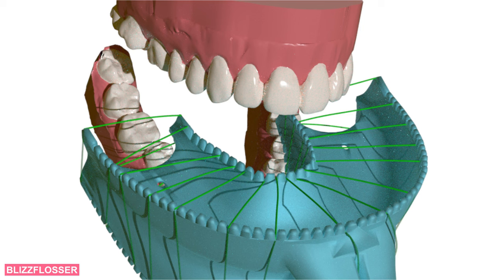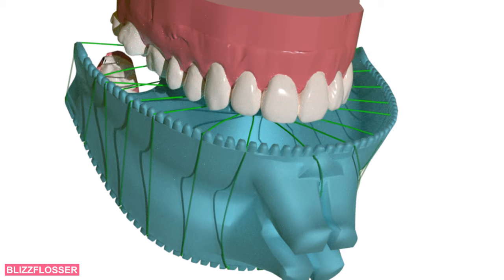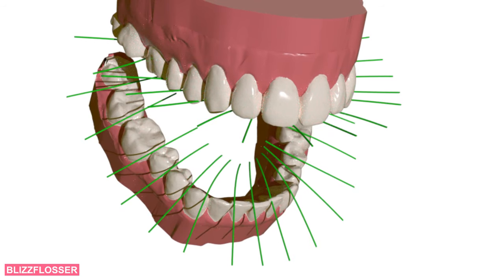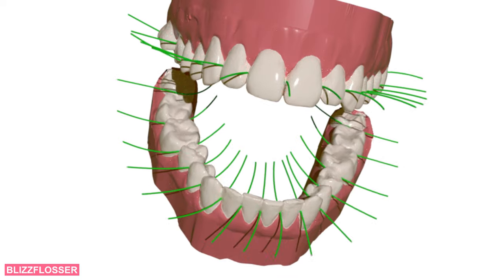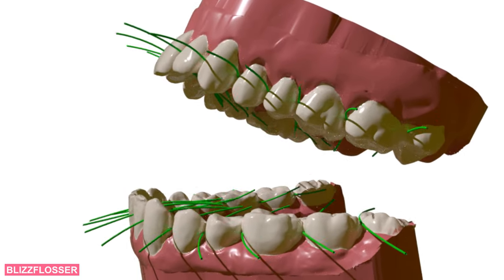It uses special washable, reusable floss. You bite into the floss and just bite and grind a little, thus perfectly replicating the recommended flossing movements. With the Blizz Flosser, daily flossing is pure fun.